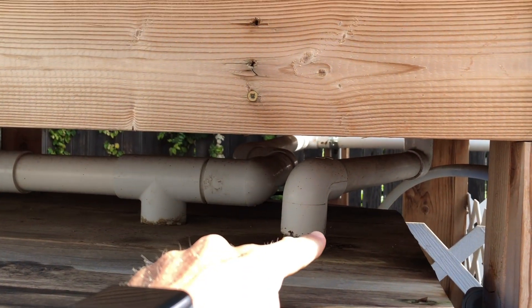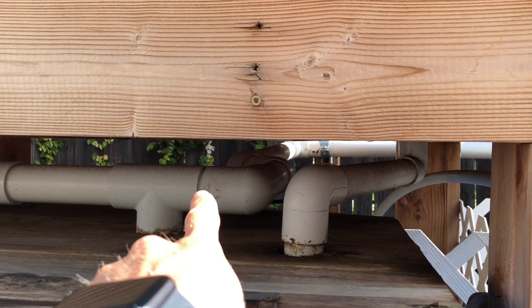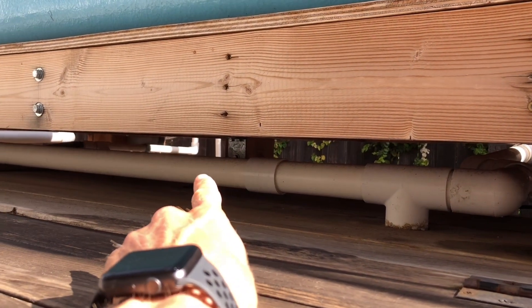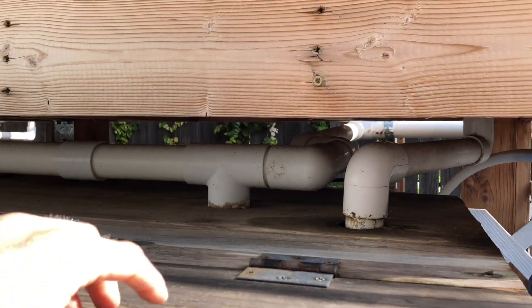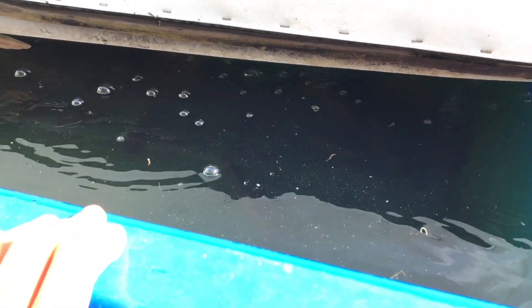You can see the drain coming from the NFT channel there on the left coming from the back, and then this one running along here comes in from the deep water culture bed. They all merge back here underneath the media grow bed and drain into the fish tank slash sump.